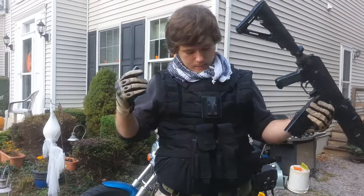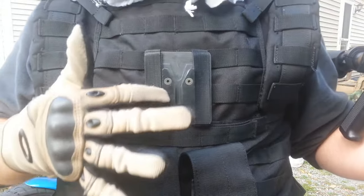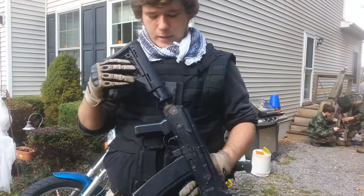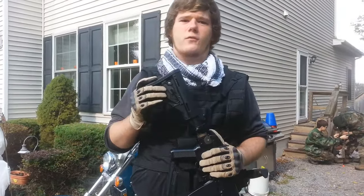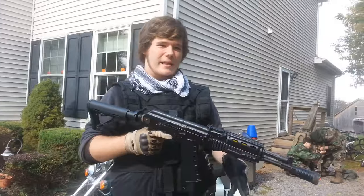The only con I can say about this is I don't know why the clamp part is made out of plastic. It is very durable plastic, but maybe that's fine. The other con is the price — it's sixty to eighty dollars: sixty on Evike, eighty on Airsoft GI and their website. It is quite expensive.